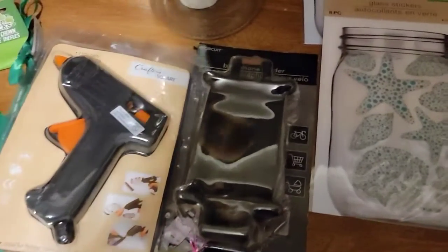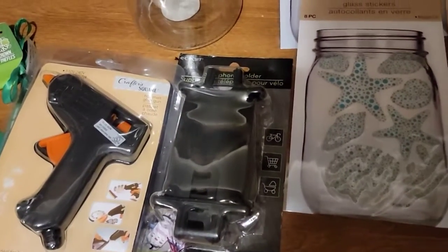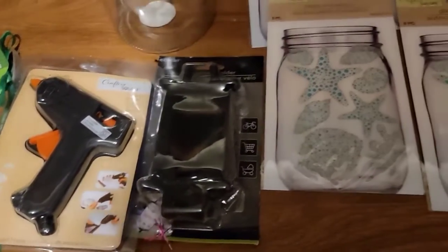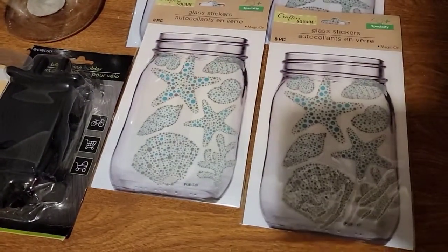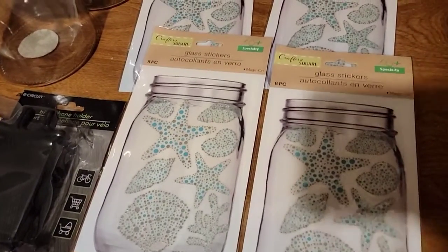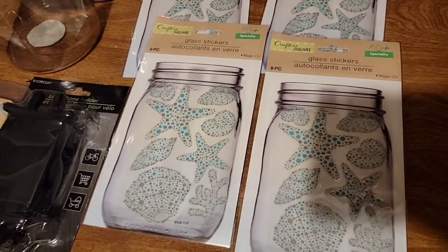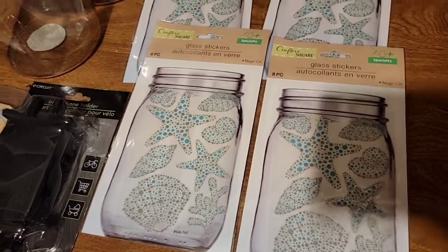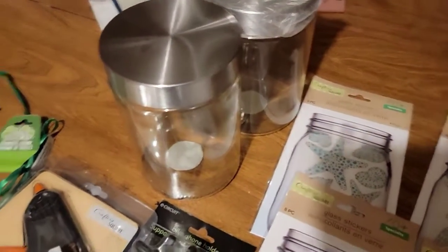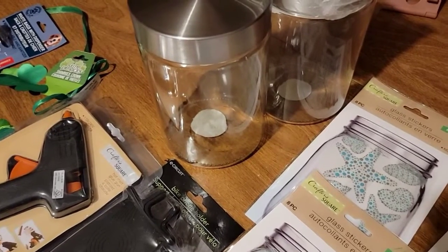Also, I picked up this bike mount thing for your phone, and this is new to the Dollar Tree. I also picked up these jar stickers — I got 4 of them for my summer display. And I picked up 2 huge jars right here — they are new to the Dollar Tree as well.